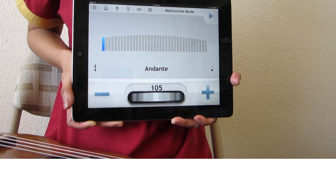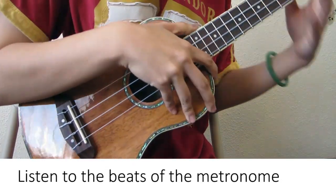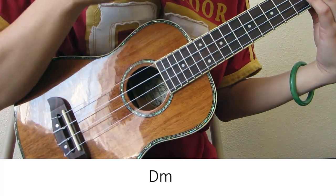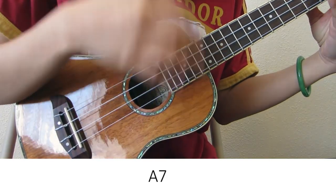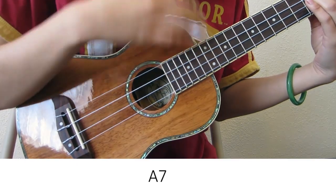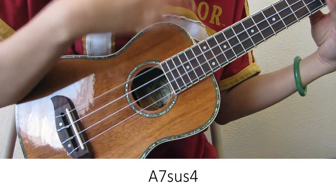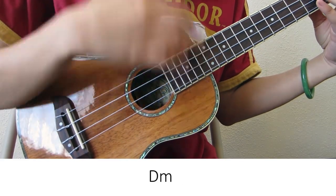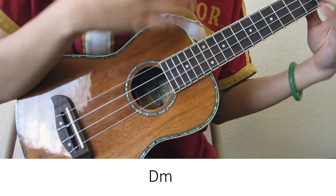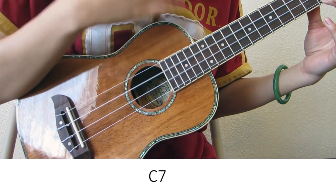I'm going to demonstrate how to play along with this at 105 BPM.